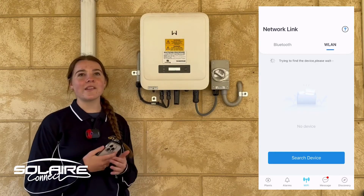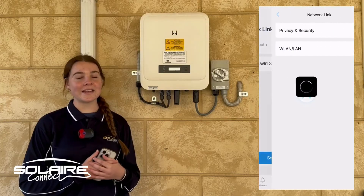Now we are connected to the Goodwee inverter. Go back and click next.